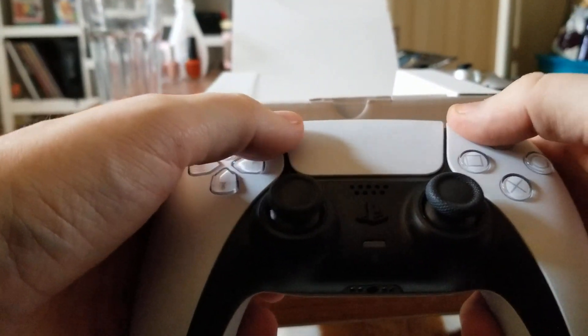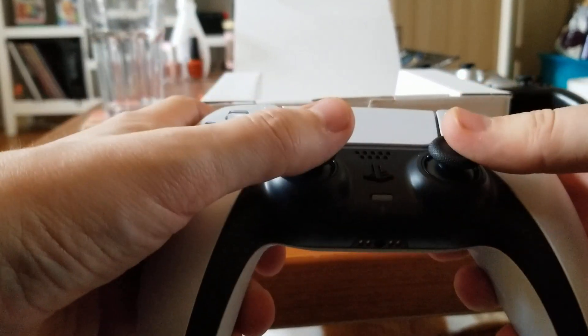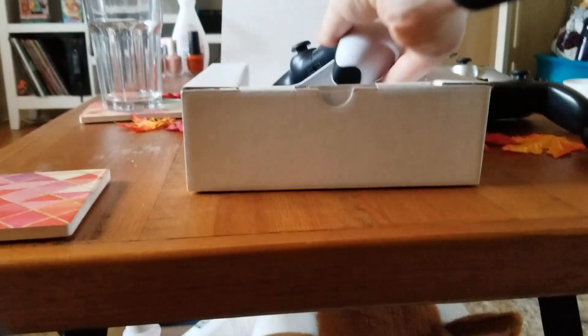Honestly, yeah — it feels good. It's hard to review a controller without an actual system for it, so I'm just going to stop here. Thanks for watching. It was good to finally get this and know how the shipping works. I'm excited for November 12th. See you all.